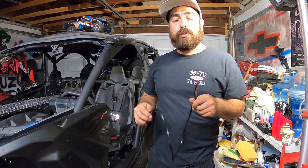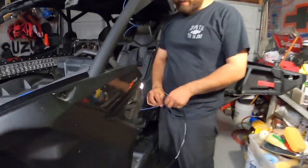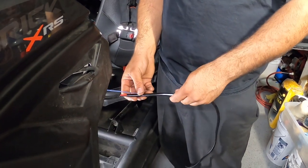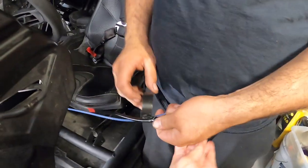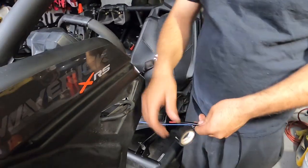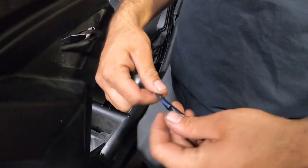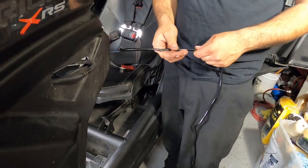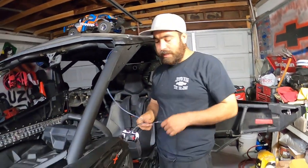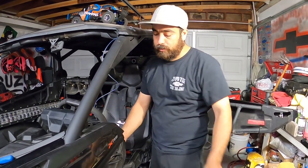This is the wiring harness the light bar came with — a generic harness, just power and ground. To route it, take the weed whacker string you ran earlier, make sure you leave enough excess to pull it over, and tie the wiring harness to the string. Just wrap it with electrical tape — I'm using about six inches here. Make sure it's nice and tight so it won't slip off. At the very end, fold it over to secure it. The key thing: don't just pull — you need to feed the wire at the same time while pulling.